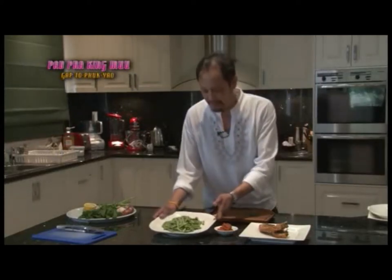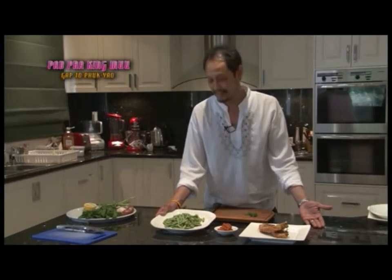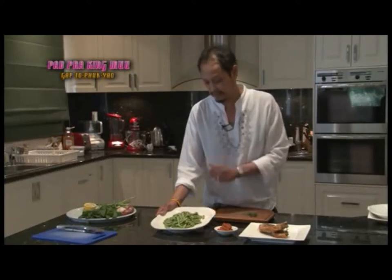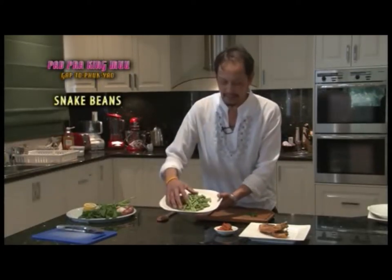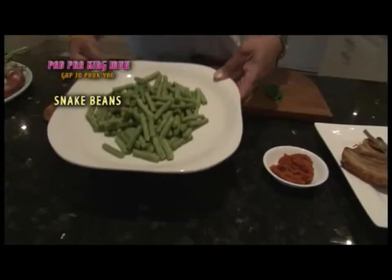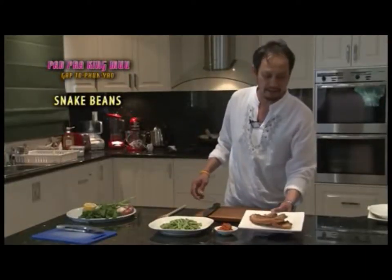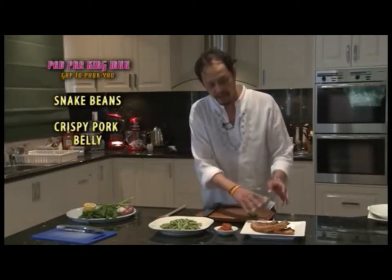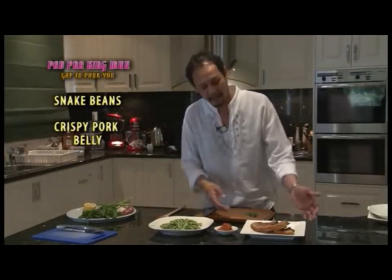In Thailand we call this dish pad pra king moo ka tob fak yao. The main ingredients are very simple and easy. I have snake beans, already cut, about 400 grams. I've also got two nice pieces of pork belly which I boiled until soft — about 40 to 45 minutes — then drained and patted dry.